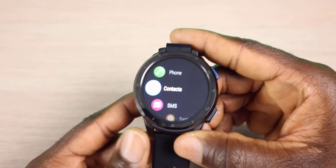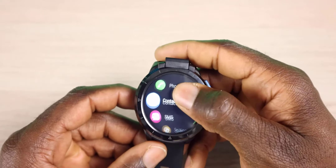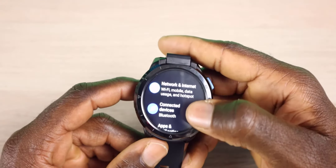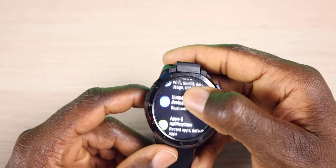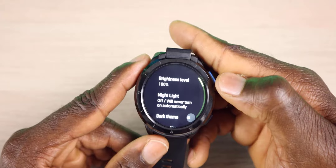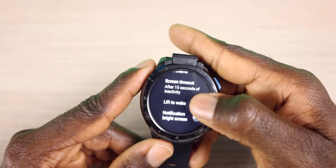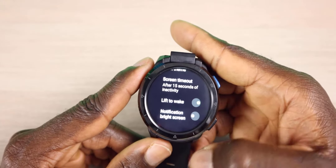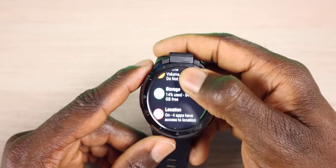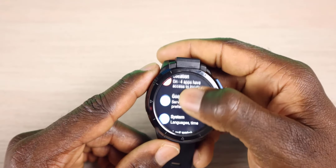Let's go through some of the main apps — we'll get into the Google Play Store here in a second. Up top we have our phone, contacts, SMS, and settings. Going into settings, we have our network, connected device, apps notifications, battery percentage, display sleep. You can change the time for that, with options like lift-to-wake and notification on screen. You also have sound, storage, network, location, Google services, system languages, and about this watch.